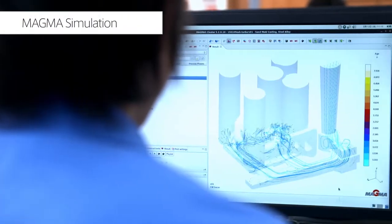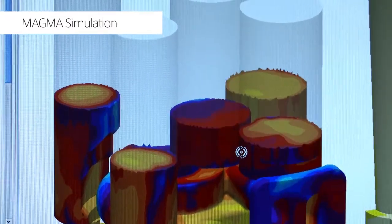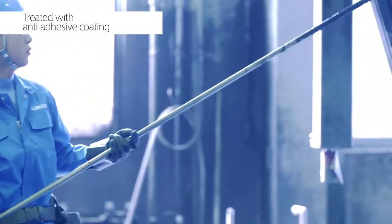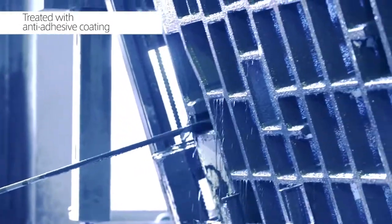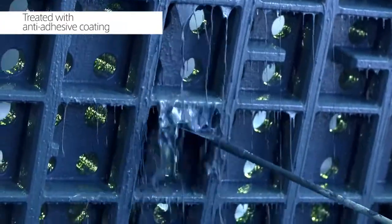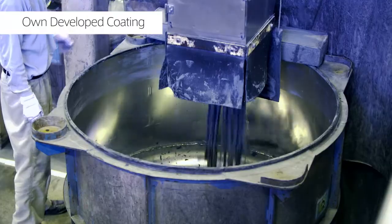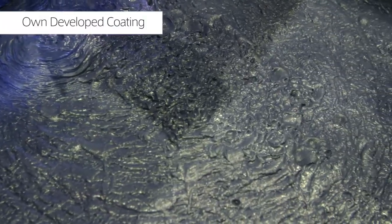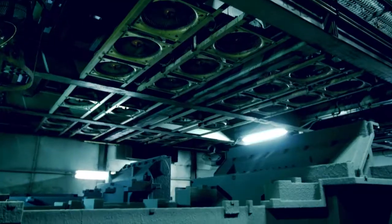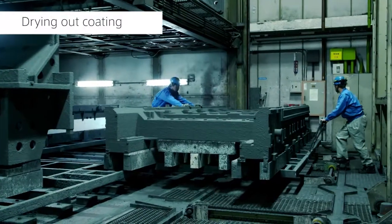MagmaSoft is utilized to determine the optimal casting design before casting. The assembled patterns are then treated with an anti-adhesive coating, which serves to release the casting from the sand mold after shaking out. Kimura has succeeded in significantly reducing the gas emitted from the patterned and burned residue by developing the anti-adhesive coating in-house, which enables castings to be manufactured for various fields, such as machine tools and energy.